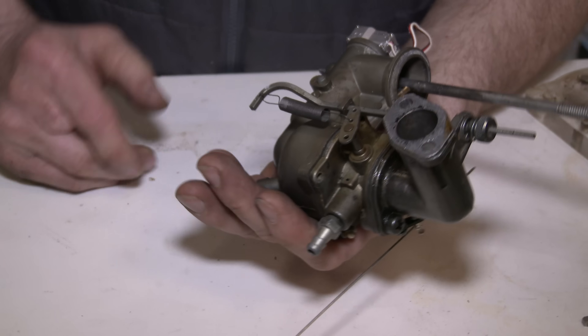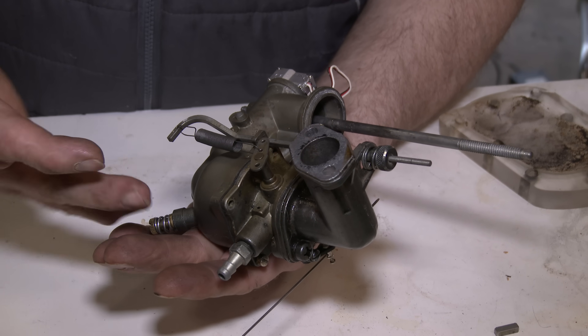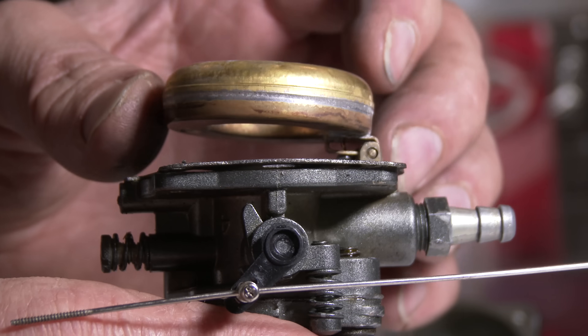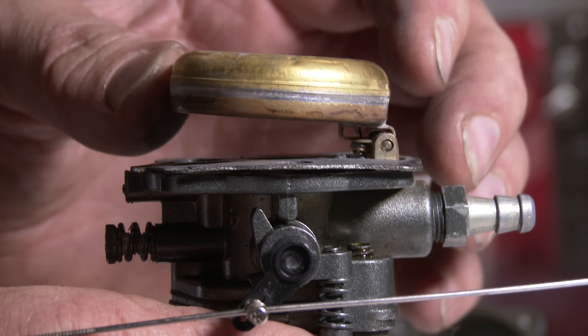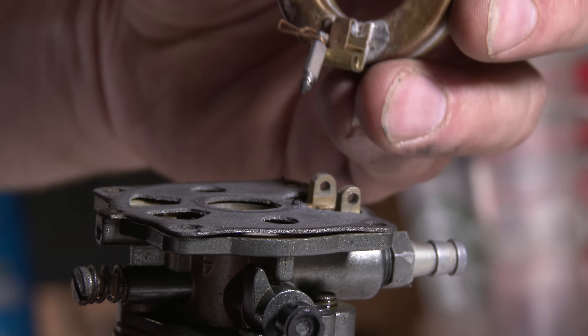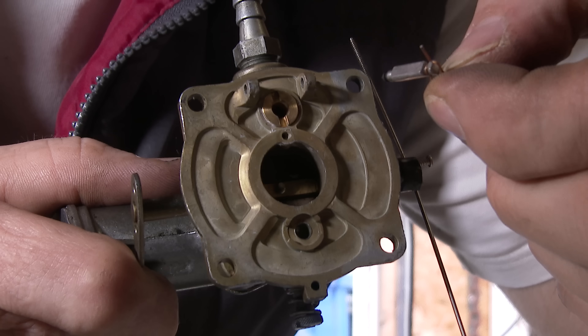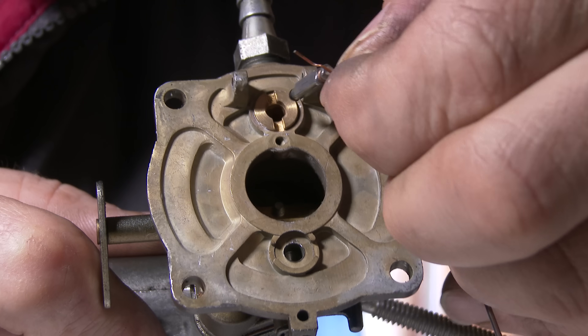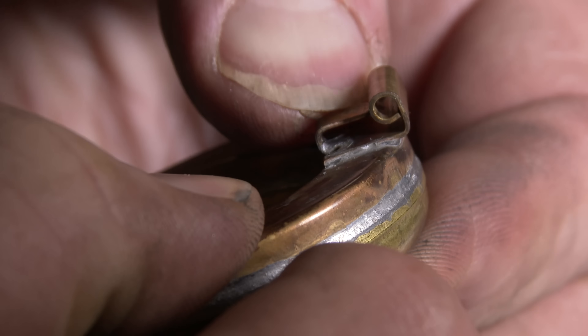Looks like I have a new problem. I went to start this engine up again after that last run, and apparently the nitromethane is wreaking havoc on the carburetor, because we now have no more fuel. If you look at this float — it's actually supposed to be level, but the float is stuck. There's our little needle; it doesn't seem clogged. There's definitely not an O-ring in there, but the little rubber tip appears to have expanded with the nitromethane. So maybe I just need to adjust the float.